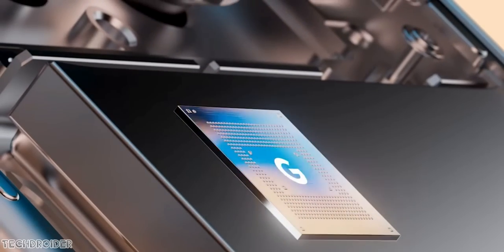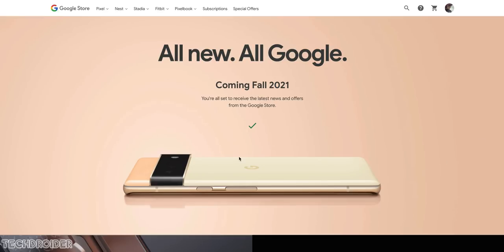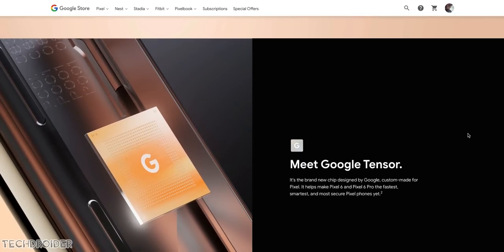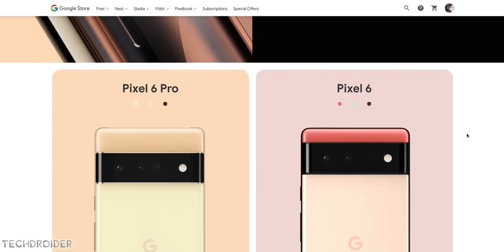Hey guys, so this is the all-new Pixel 6 and Pixel 6 Pro. Yeah, it's sort of official, and I told you guys Google is smart — they are going all out with this one. The official teasing begins now. That is how you drop the official images and specifications way before launch.